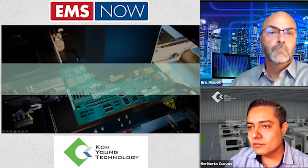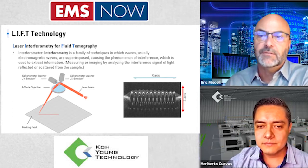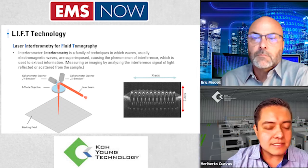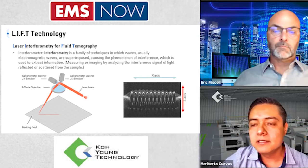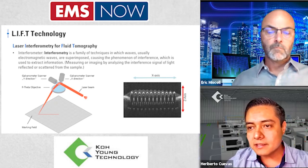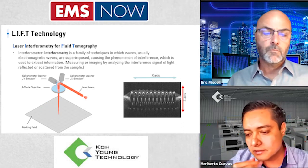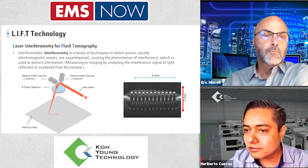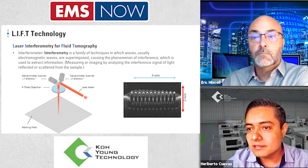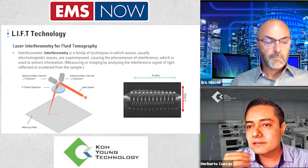How does the LIFT technology help specifically with conformal coating inspection? Because we have this light intensity — the laser beam — that goes deep through the material. Once this light goes deeper, we get information about depth reduction. This laser can go deeper and get more information, even if the material is different in every job. That is the main advantage of this LIFT technology.